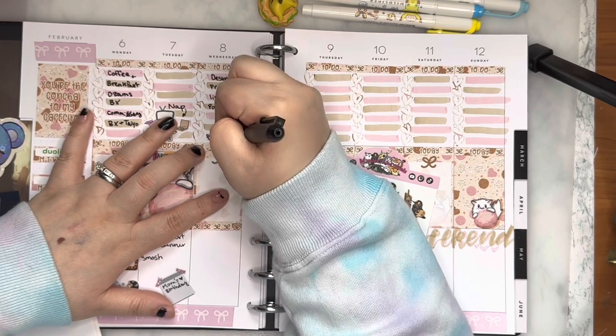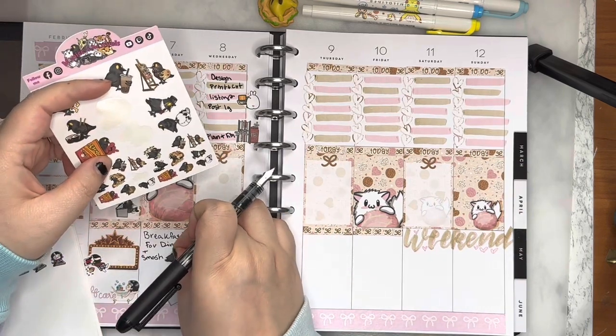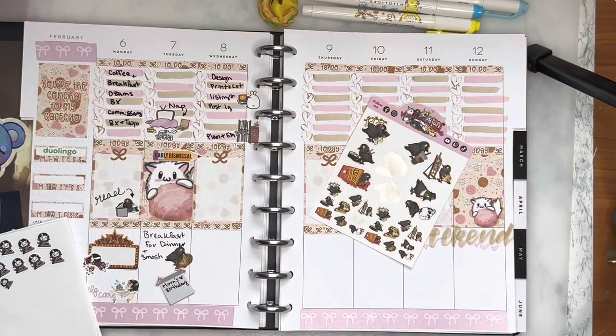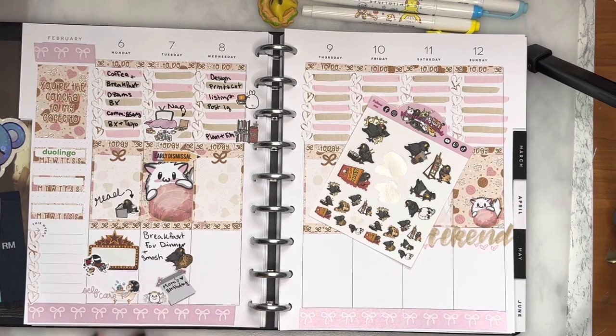So I'm filling it in — I designed, print and cut, did listings, posted on IG, planned and filmed what you're watching right now. I made up my mind and put down my Taiyaki Karama sticker. Then I decided on my little angel Kit Kat instead of a birthday balloon Kit Kat for Mom's Birthday.